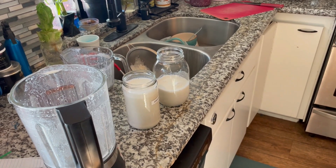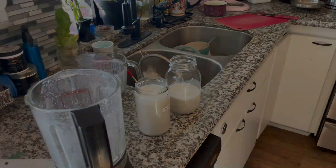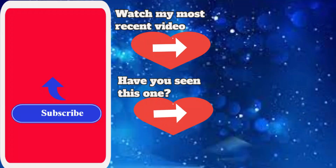It probably needs to be cold. It tastes better cold, yes. We'll be right back.